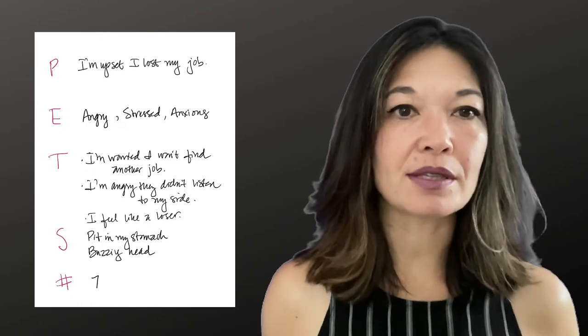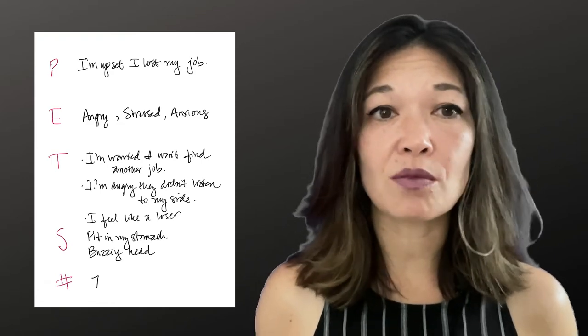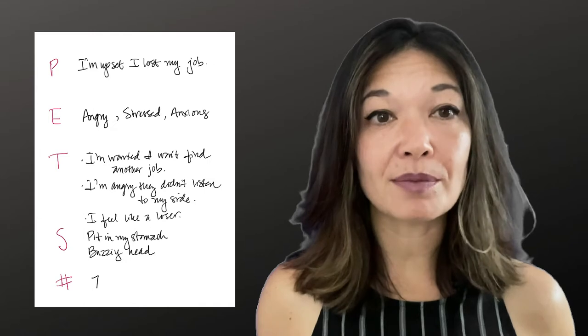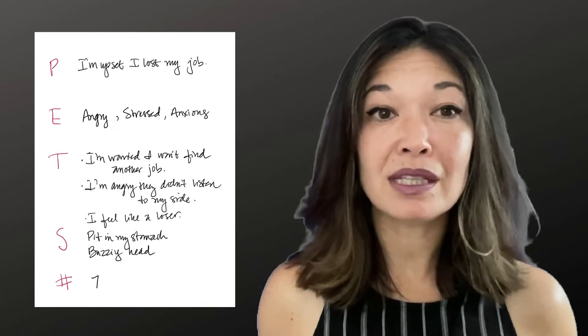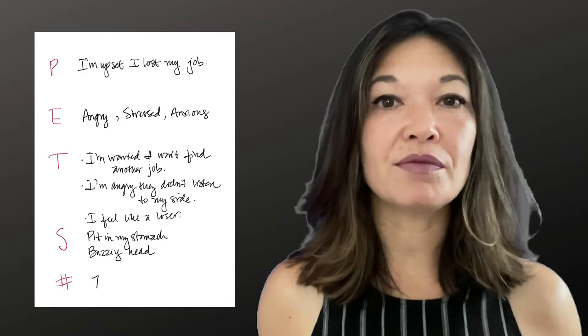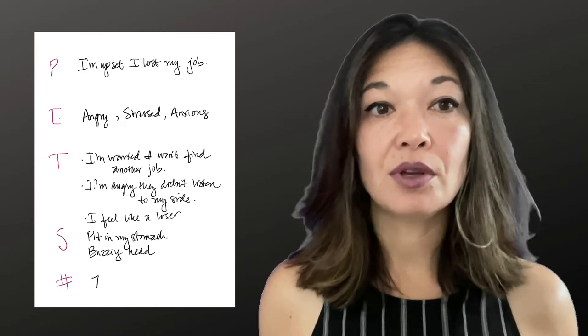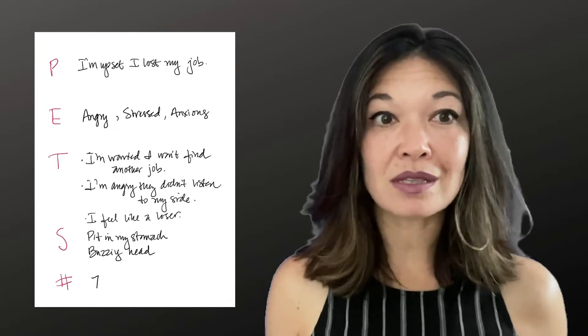I used a couple of different options for setup phrases just to give you an idea, but you can use the same one three times or say it just once. I do find that saying the acceptance statement at least one time is an important part of the process, so make sure it's something that feels true or at least like something you can aspire to. Now that we've said the setup statements, we're going to start tapping through the points, saying a reminder phrase at each point.